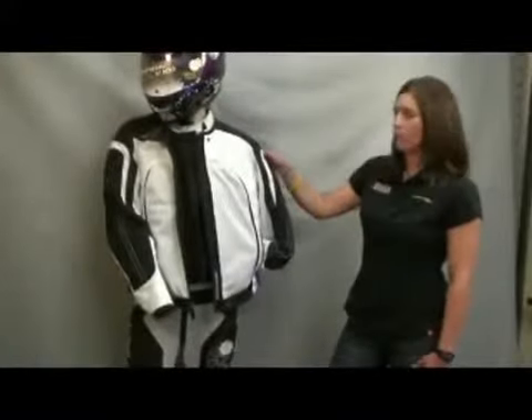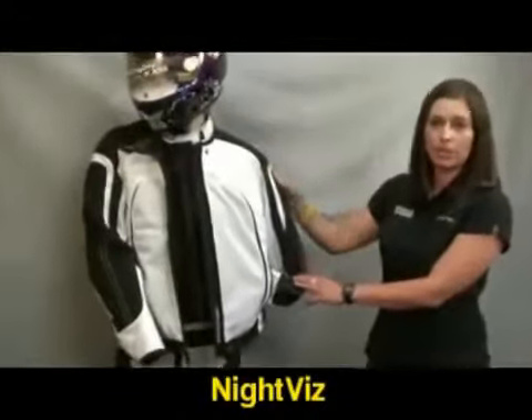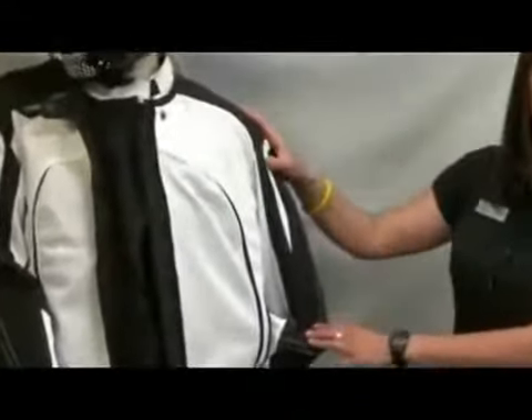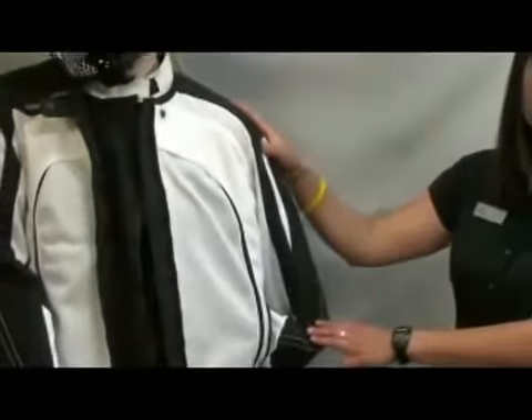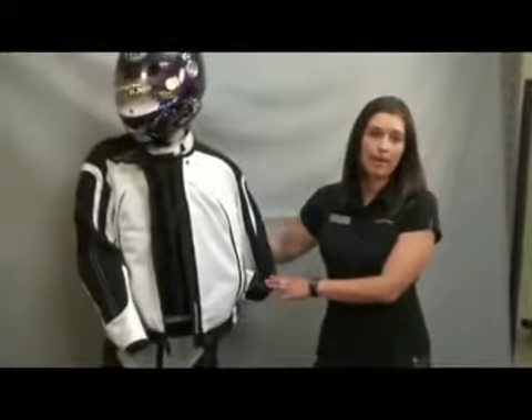The Hat Trick jacket also comes equipped with NightVis reflective paneling across the shoulders and across the back, which adds to your safety when riding at dawn, dusk, or nighttime hours. Also in the back, there's a removable back pad in the back pad area.